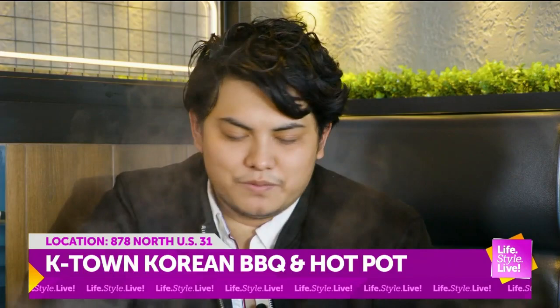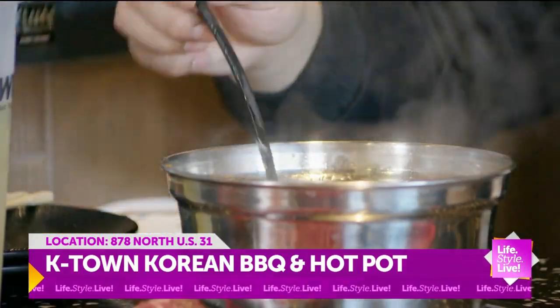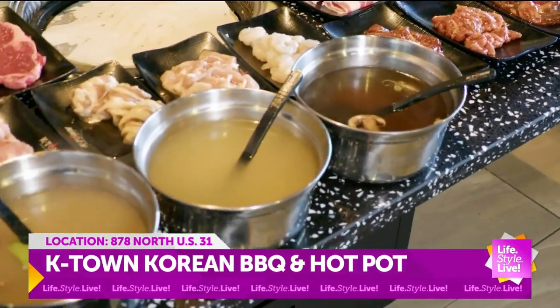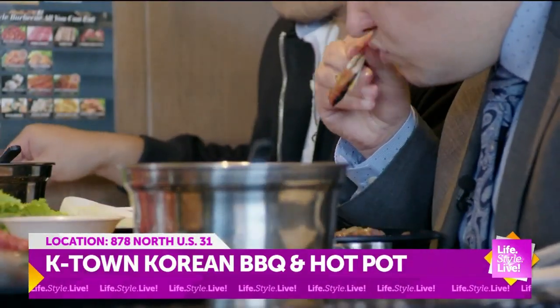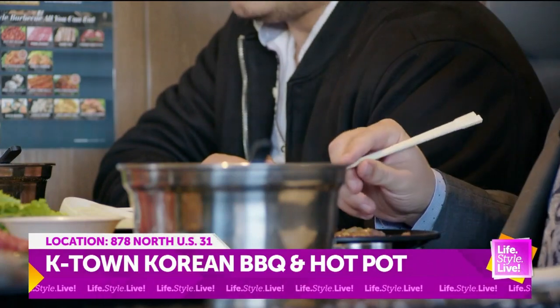Hot pot is basically like a soup. It's Asian traditional food that we have usually during the winter. And just like the barbecue, it's all you can eat. You're going to pick your own soup base — we have six different soup bases that you can pick. And then it's unlimited on the meat, so if you want to do any kind of meat: seafood, chicken, beef or pork, it's up to you.